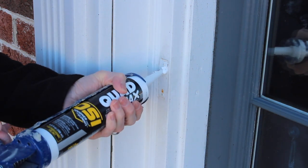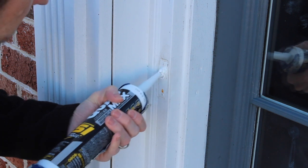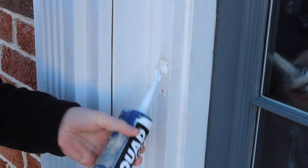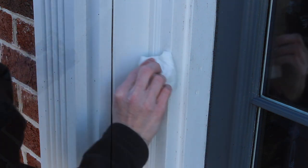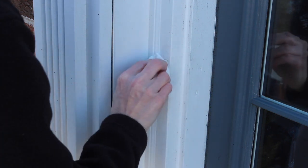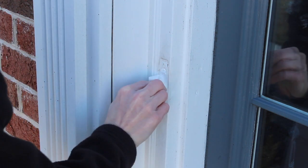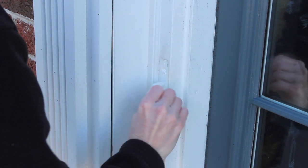I'm going to use some urethane caulk — you can use silicone — to fill and plug that hole so no water gets behind the doorbell when it rains. I don't want any water intrusion or anything rotting out the door jamb, so I'm going to plug that with some caulk and wipe away the excess. Now my door jamb is pretty tight and watertight.